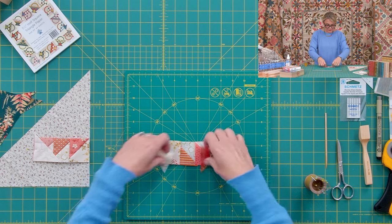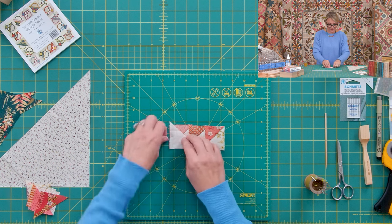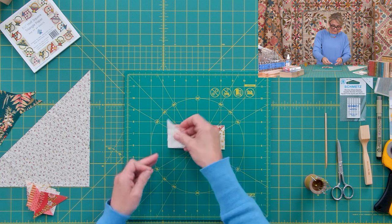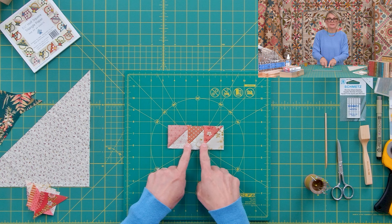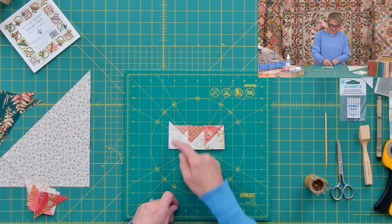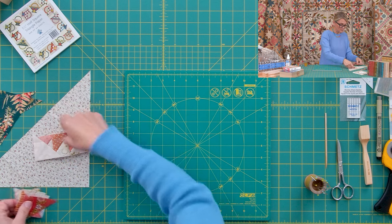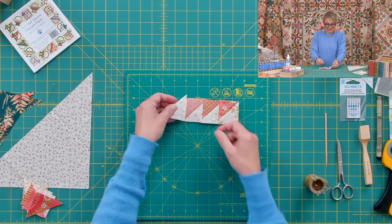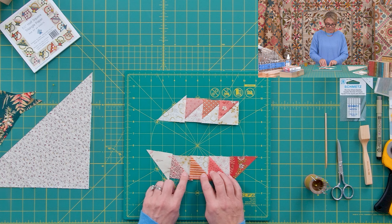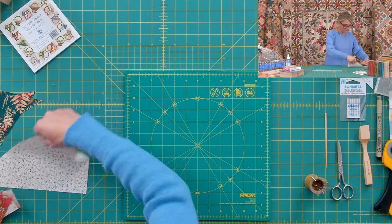Once you finish those units, sew a second unit: three half square triangles plus one light triangle. Sew those three together. Again, this seam allowance needs to be a little bit bigger to make this unit smaller. Place your half square triangle, pin it, sew it. Repeat four times for this unit and four times for the first unit. Once you have four and four finished, we can start assembly for the sides.